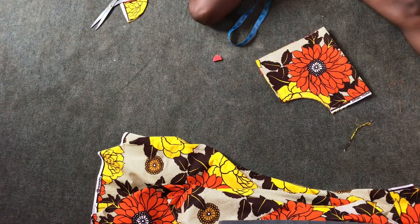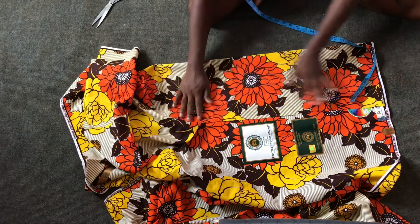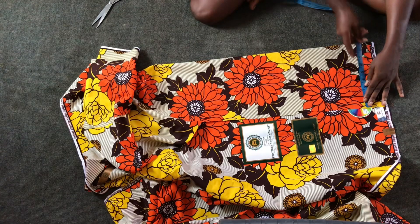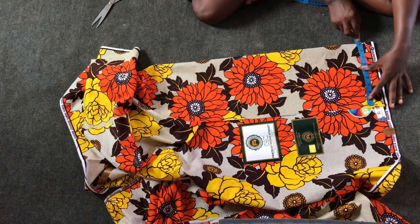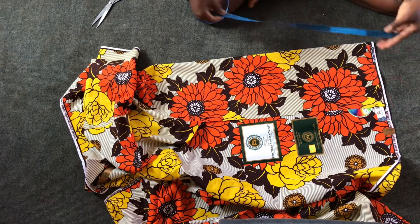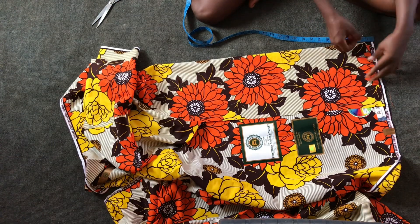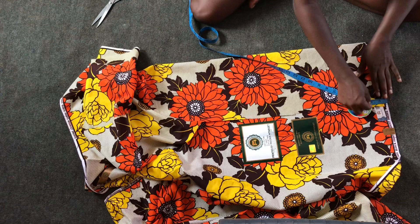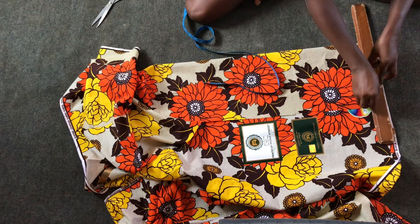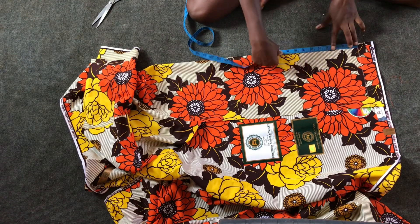For the shorts I'll be using the hip measurement of 26. So 26 divided by four, plus 2.5 — one inch as seam allowance and then 1.5 as crotch extension. Since there'll be elastic at the waist, I then came down about two inches, as you can see, and I'm marking out those two inches, then I'll rule a line.